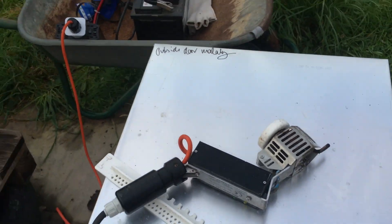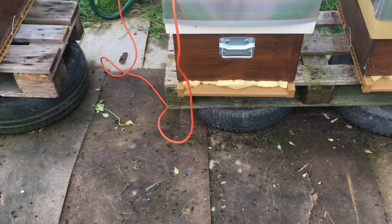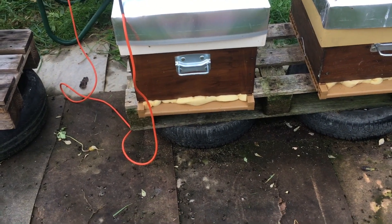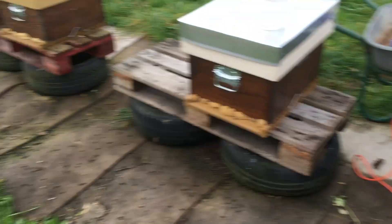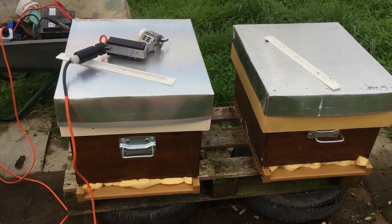I actually struggled for a little while because I was using a generator that wasn't up to revolution speed, and I was really struggling to sublimate the stuff properly. I was thinking there was something wrong with the Sublimox and I was going down that road, but actually there wasn't.